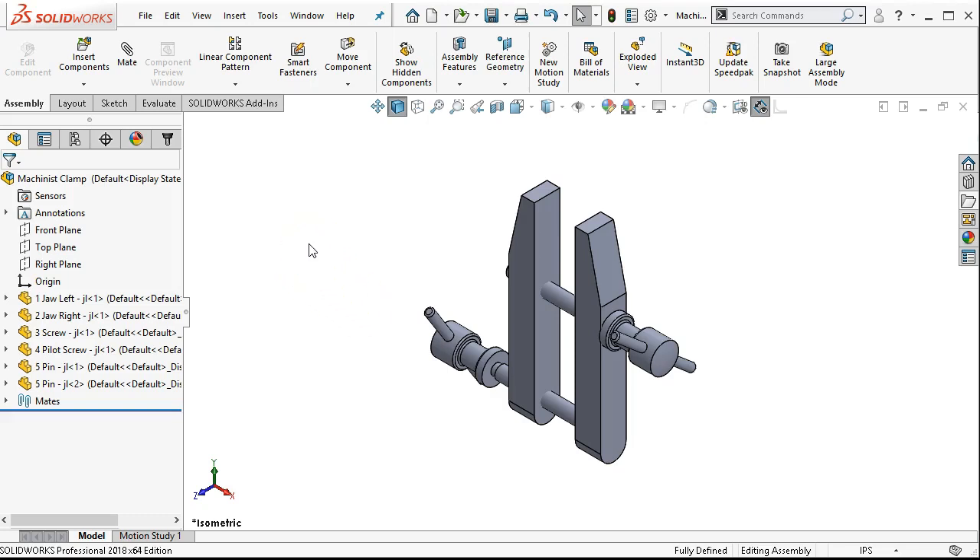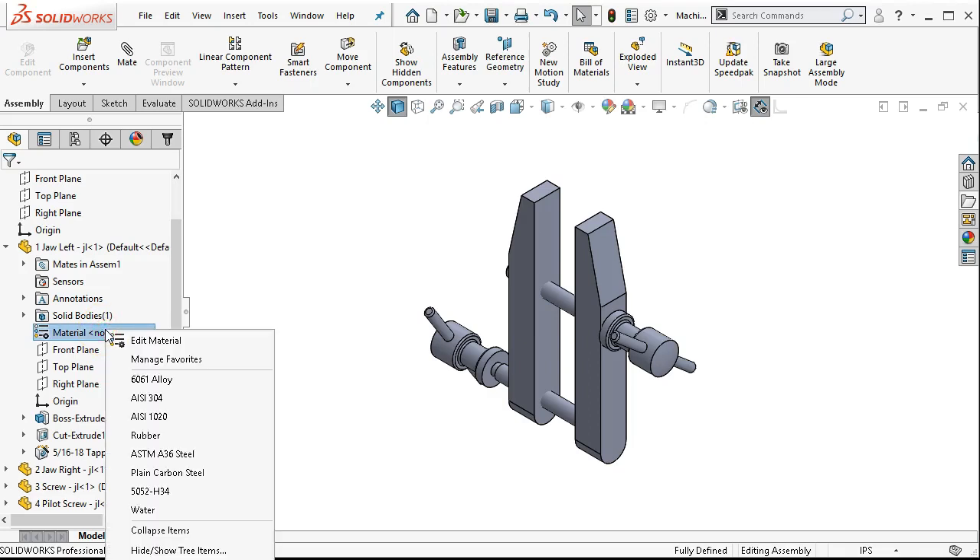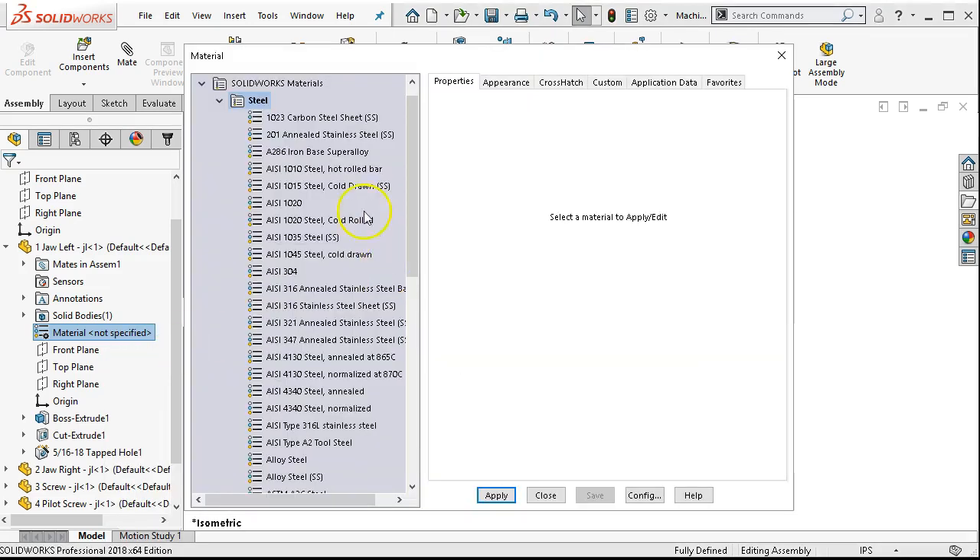Assembly is not overly complicated — take it step by step. Recommendation is bring one part in at a time, make it do what you want it to do, get it to a point where it's defined or performing whatever movement you're requiring of it, and then go to the next part. The mates and the process of positioning and locating components involves a lot of repetition in coincident, concentricity, parallelism, distances — all those standard mates. We're going to use those a lot.